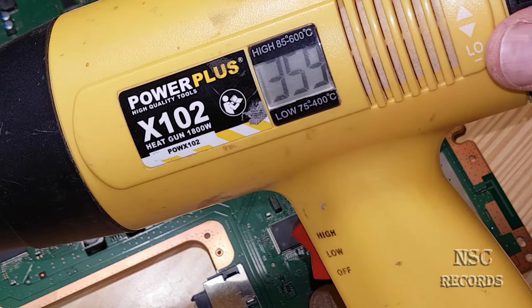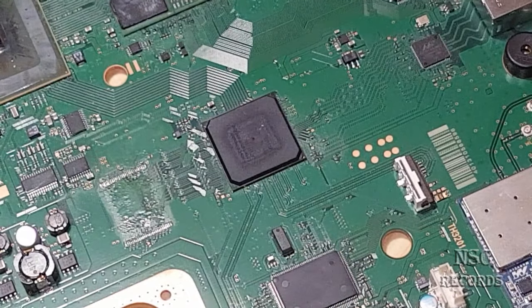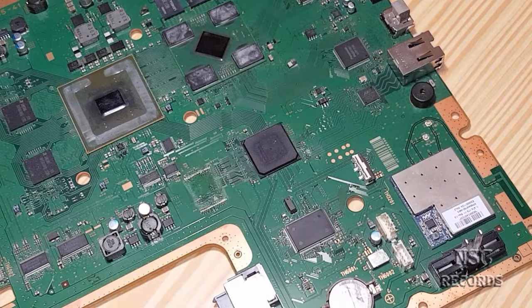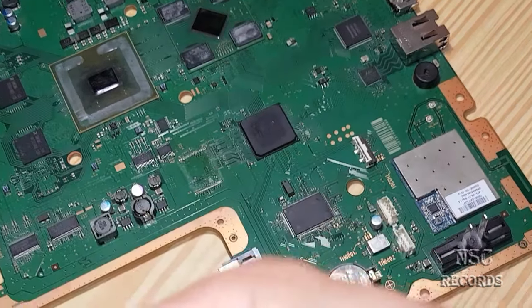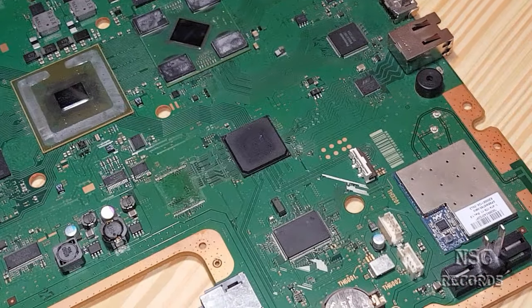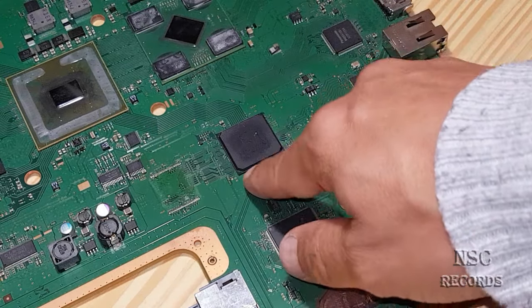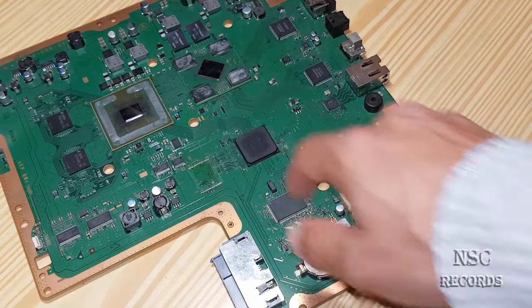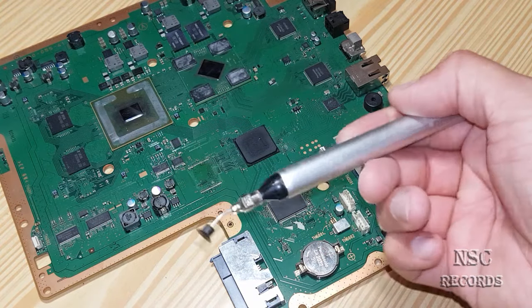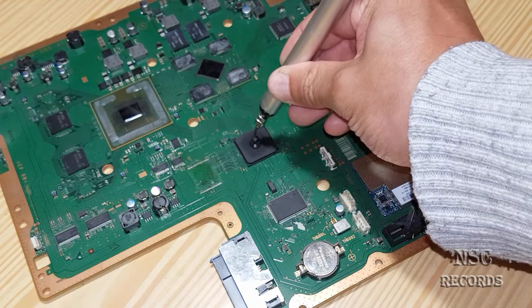Let's set it at 350 to 360 degrees — doesn't matter. Now I need to focus the camera. I'll go down a bit for you guys so you can see better. I have a chip sucker here — I call it a sucker, I don't know the exact English name — and when the chip gets hot you just press it, let it go, and it sucks the chip up.